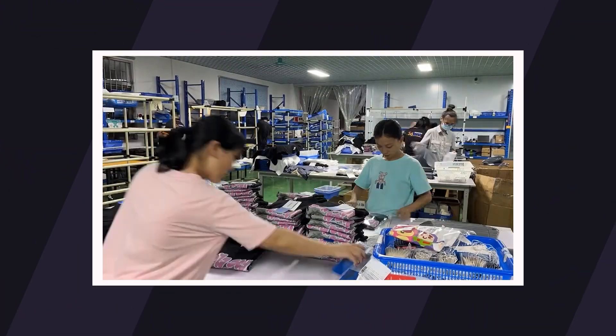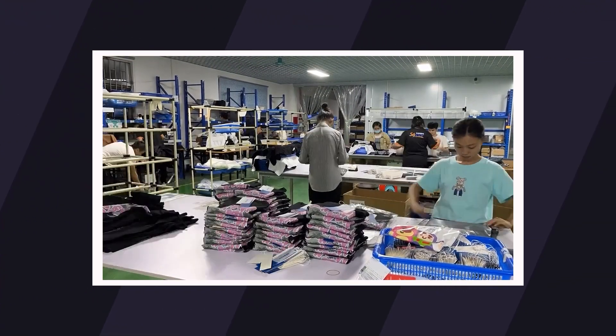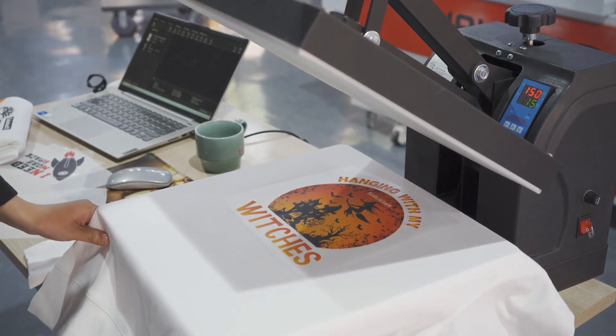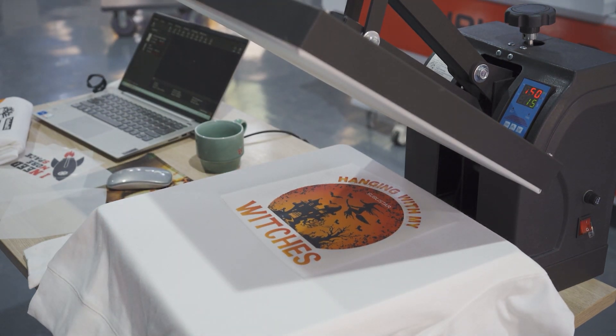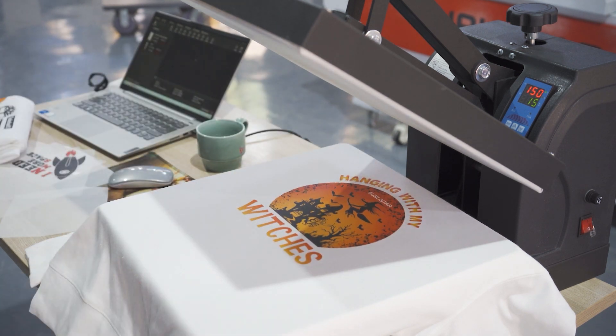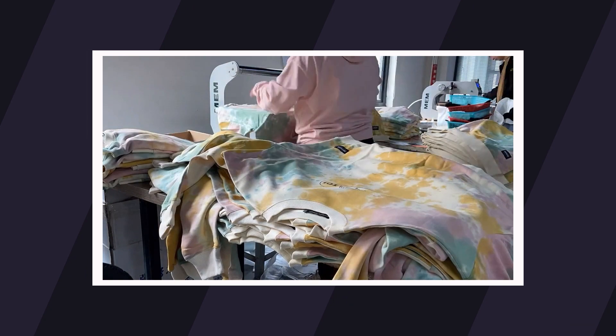Using a cold peel film is also great if you are working as a team. One person can focus on heat pressing, while the other person can focus on letting the film cool down, peeling it, and preparing it for the next pressing.